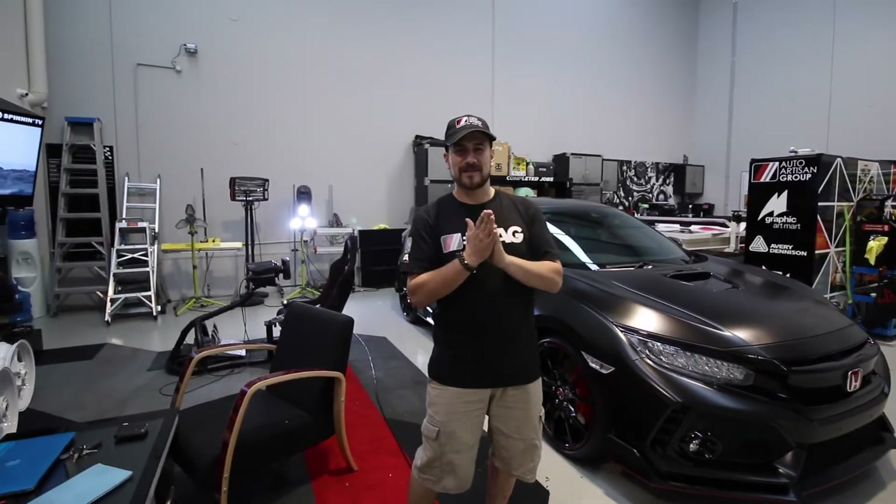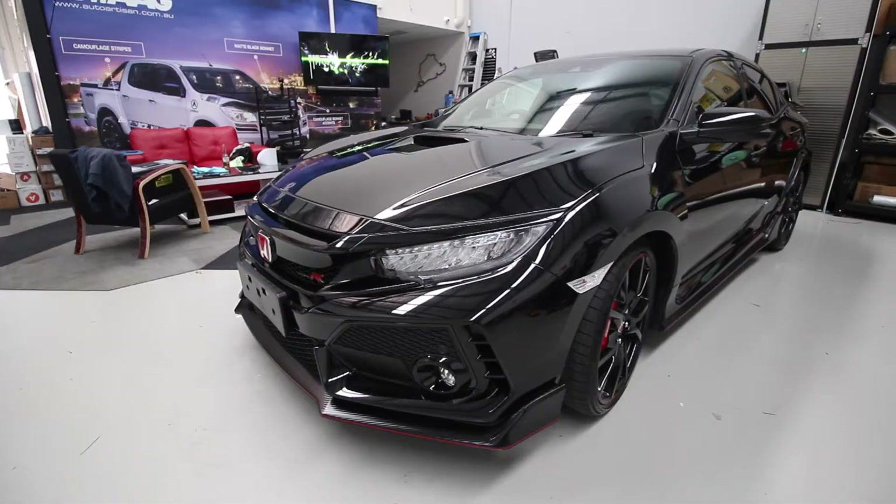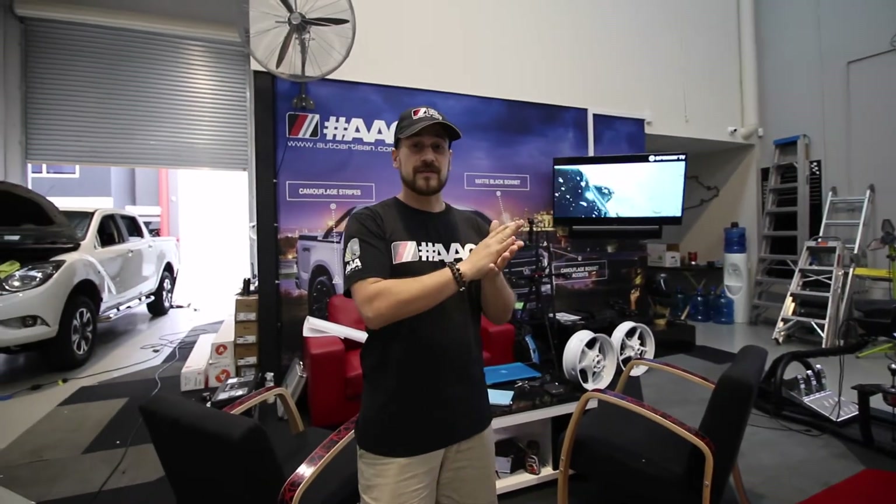Here's another car completed by the AEG crew. Pretty happy with this job. This is Batman's personal toy, I reckon. The Saturn Black just bounces off this car. It was gloss black when it came in and it was a pretty easy transition to turn that to Saturn Black.